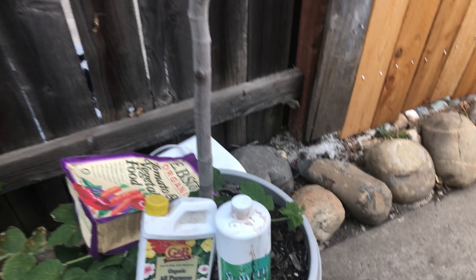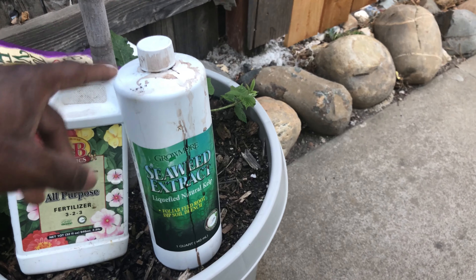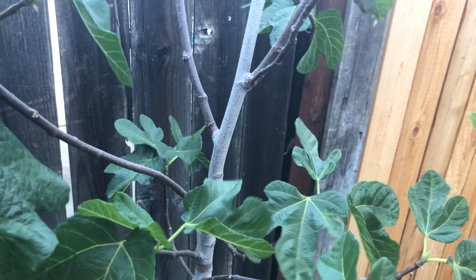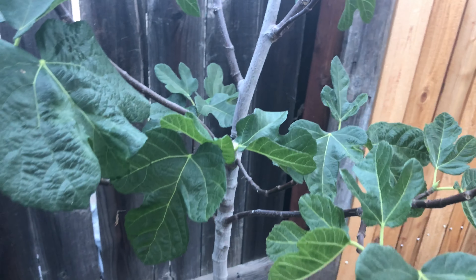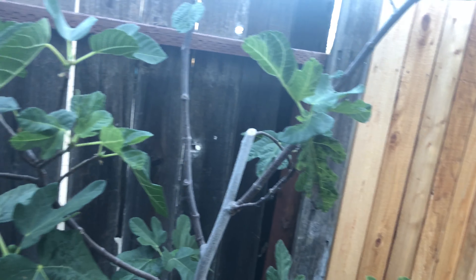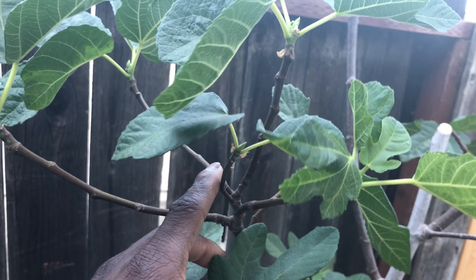Once the fruit is done, you don't necessarily have to feed the tomato-vegetable fertilizer, but you can continue the other products. When the tree goes dormant, do not feed fertilizer — it's sleeping. If you give it seaweed extract, which has nitrogen, it will force premature growth, which you don't want. Wait until it wakes up. In my zone 9b, I start feeding tomato-vegetable fertilizer in January because that's when it starts waking up.